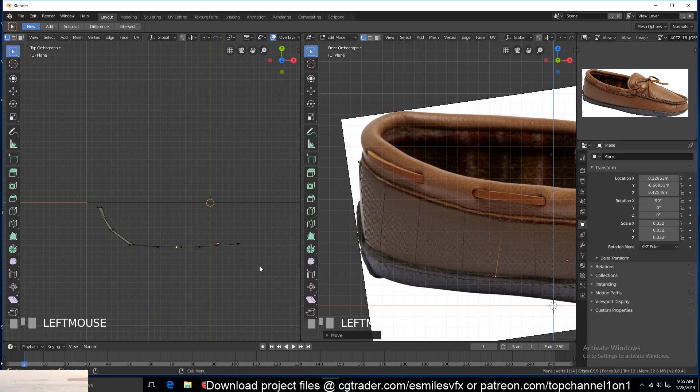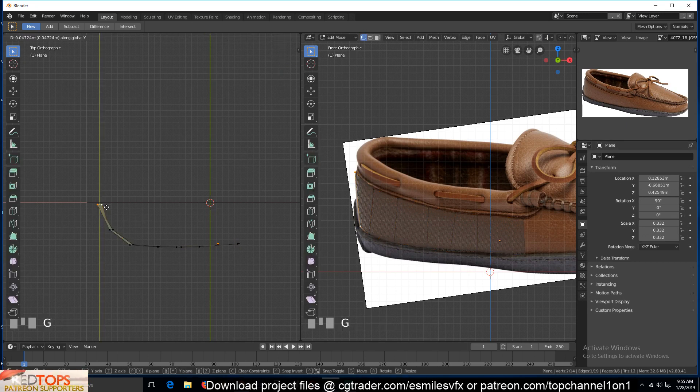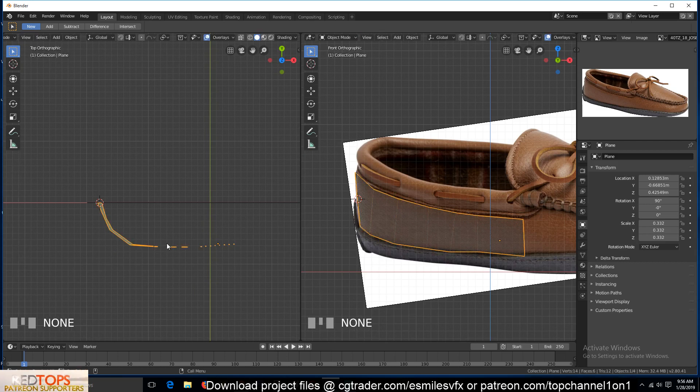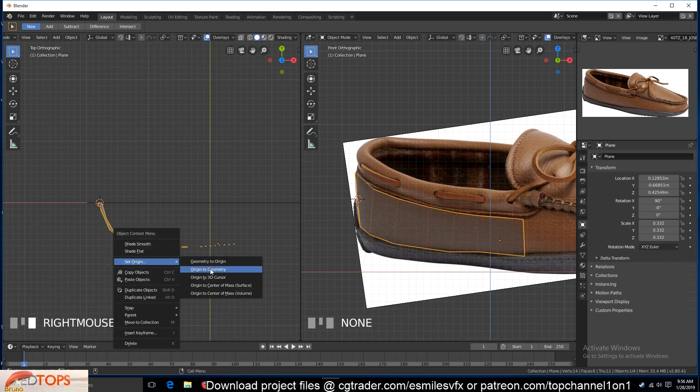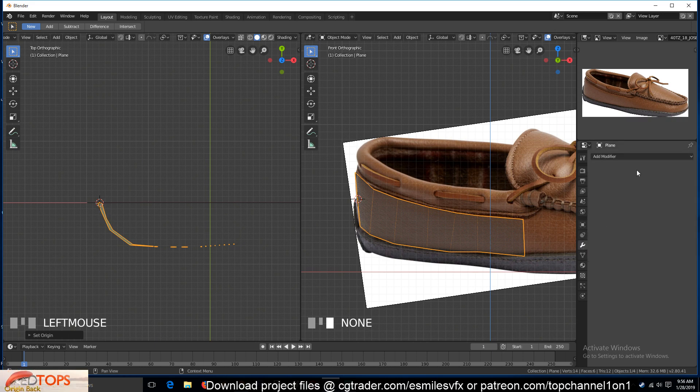Move these down just a bit like that. Now we can turn on the Mirror modifier, but first we need to make sure that this center line here is the pivot point of our object. I'll just go out and select those two vertices, Shift+S cursor to selected, then right-click Origin to 3D Cursor to move our origin to that 3D cursor.